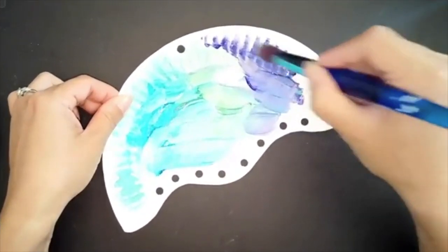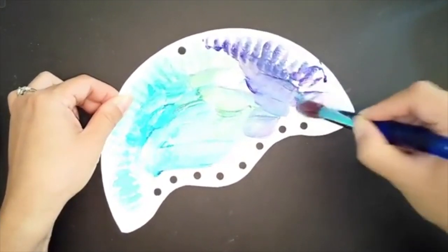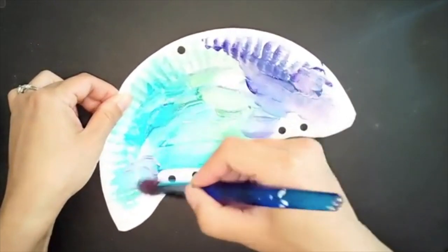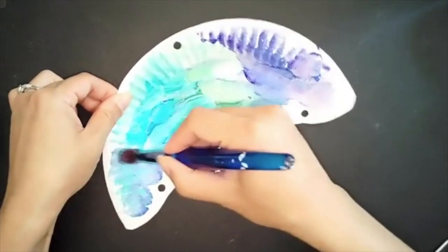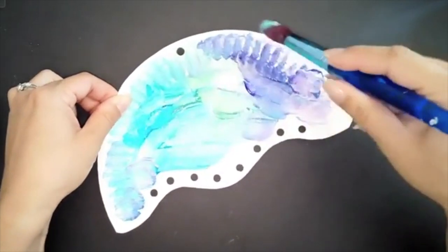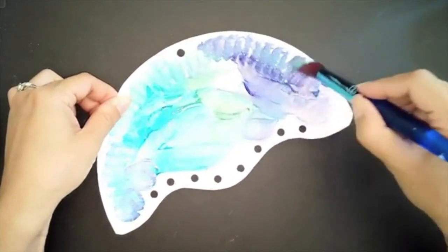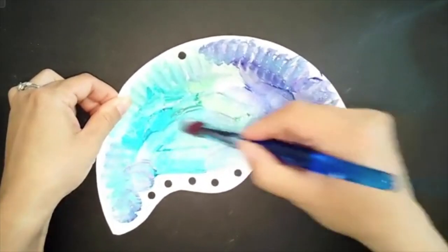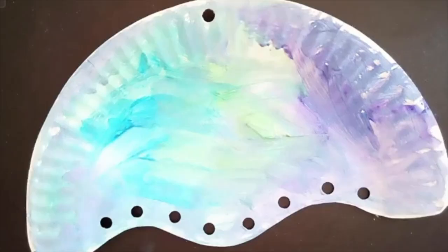It's absolutely fine if the student is painting on one side and has purple and then decides to go to the other side. It's going to make it really pretty with all these cool colors, and I really try to encourage them to paint as much of the white area as possible. If they need more paint you can just put another drop down. And now it's time to let it dry.